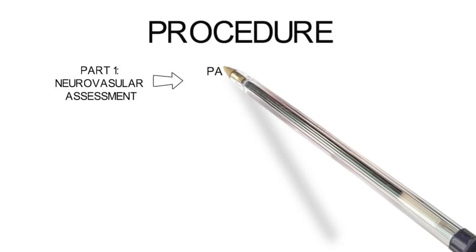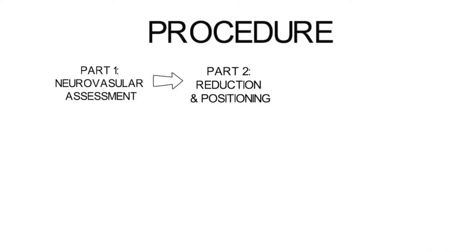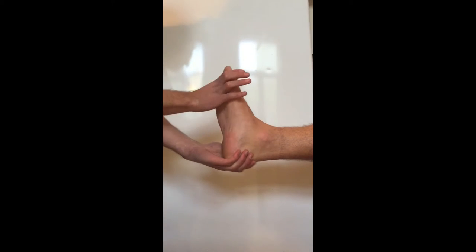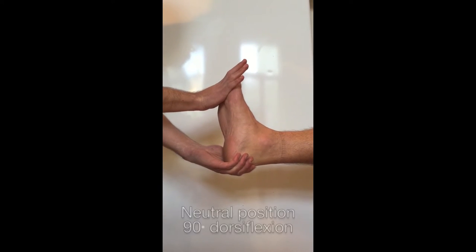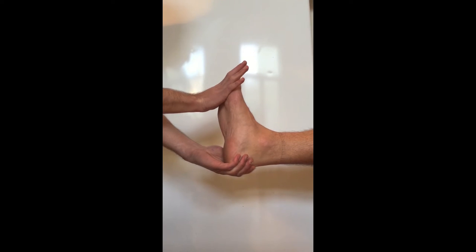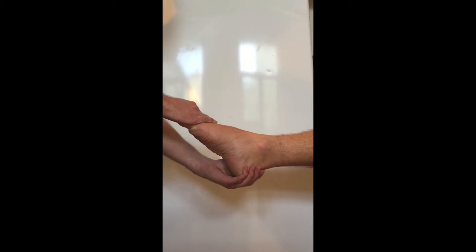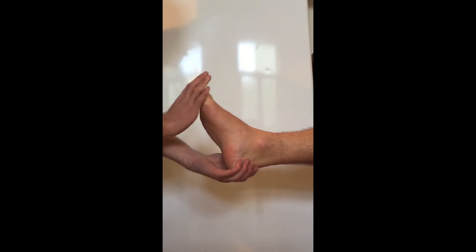The next step of the procedure includes reduction and positioning. The different reductions needed for each ankle fracture is beyond the scope of this tutorial and will be covered in subsequent videos. The usual position for the below knee POP includes moving the ankle into 90 degrees dorsiflexion, otherwise known as the neutral position. This is done to prevent the formation of an equinus deformity. However, one might opt to splint the ankle into plantar flexion — indications for this include a fracture of the talus and a rupture of the Achilles tendon. In this video, we will be demonstrating splinting the ankle in the neutral position.